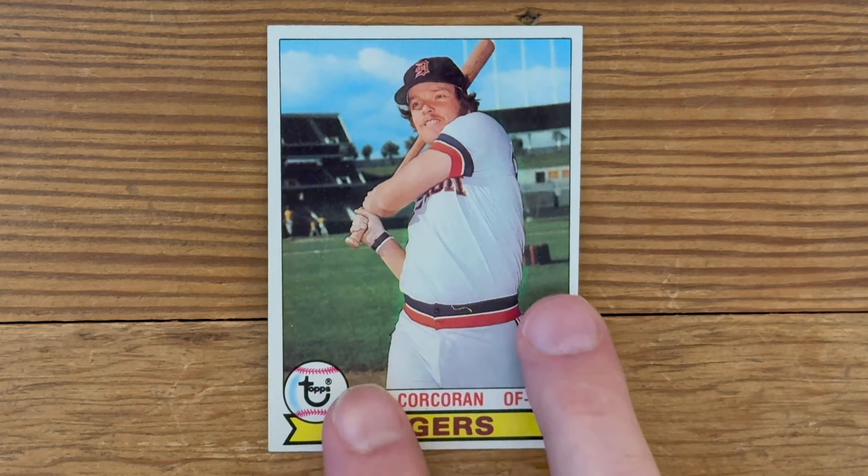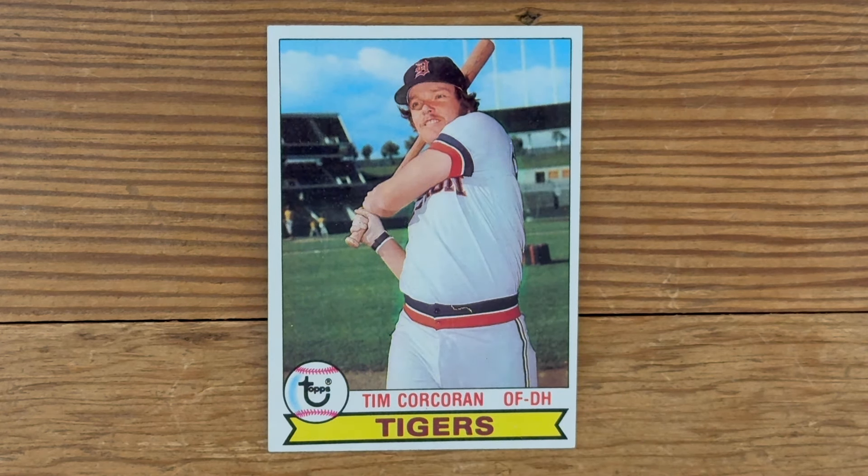From 1979, it's Tim Corcoran. And this swing, it looks like he's in a Broadway play. I'm hitting the ball. I'm jogging around the bases. It's a home run. Yeah, that's a dorky looking pose. That's a crappy card.